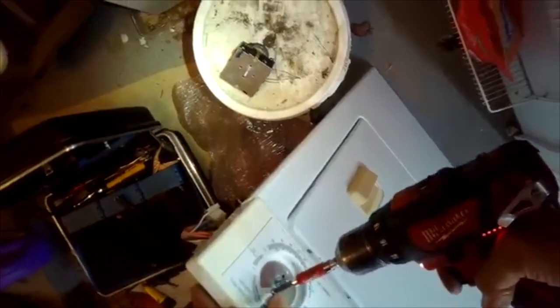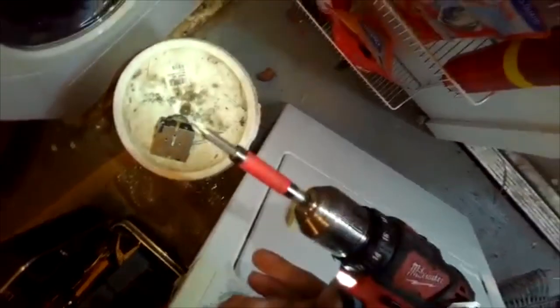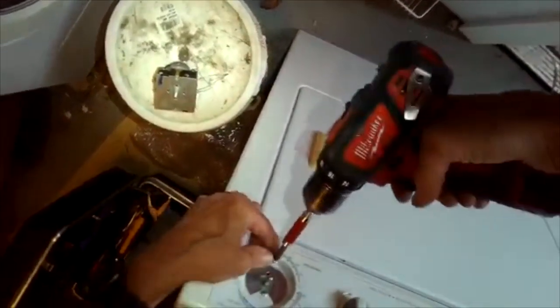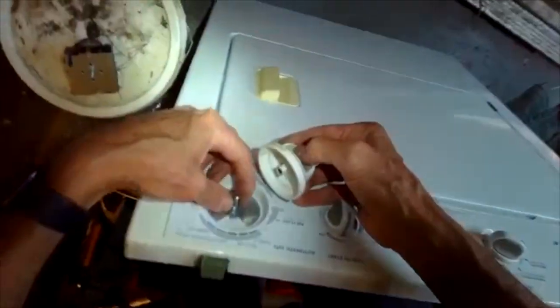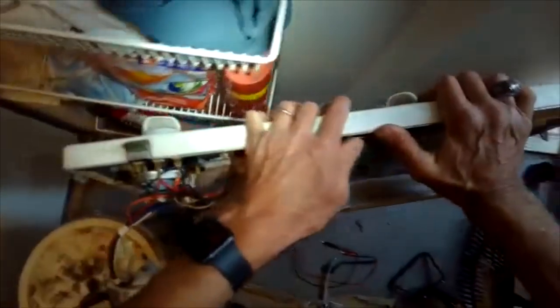I'm going to take the two Phillips head screws and put them back in on the front panel to hold the timer in position, and then I'll put the timer knob back on. A lot of times when dryers don't work, people go right to replacing the timer, but it's very rare that it's the culprit.